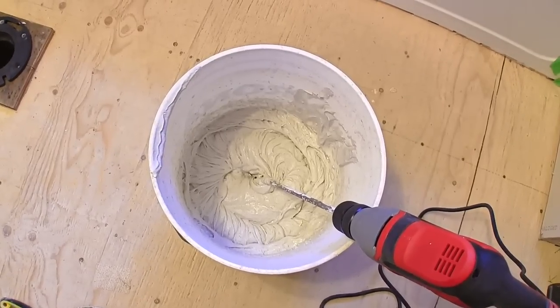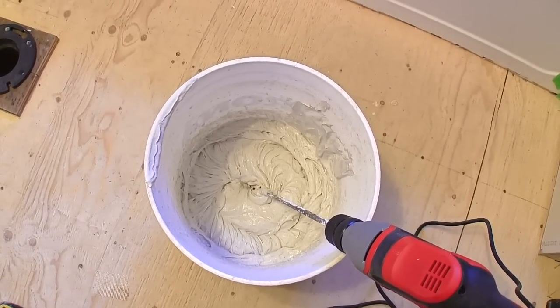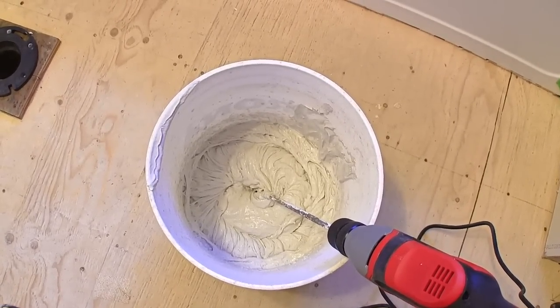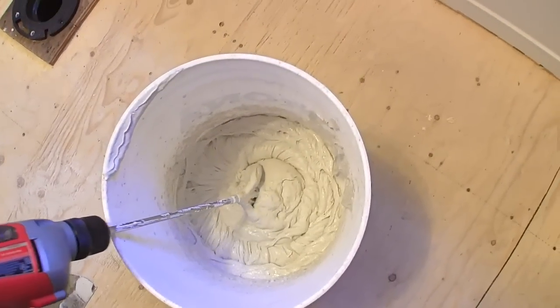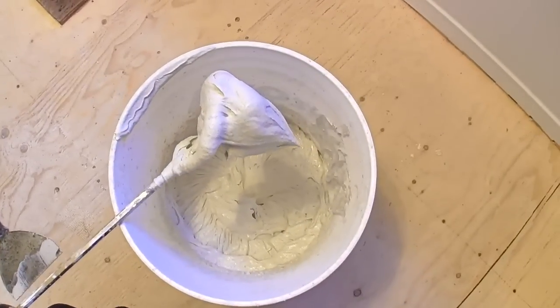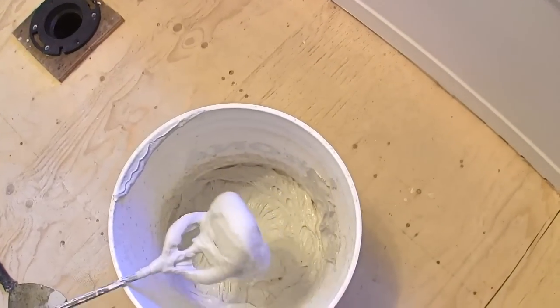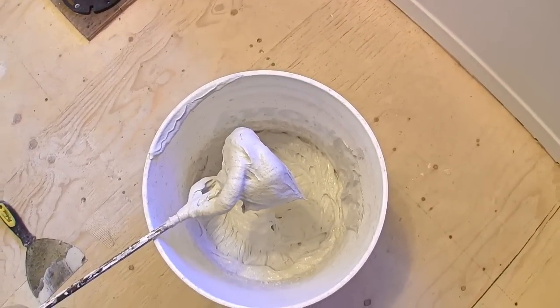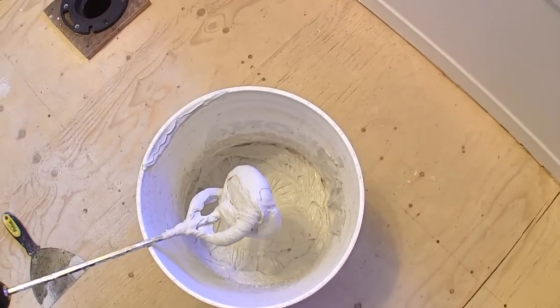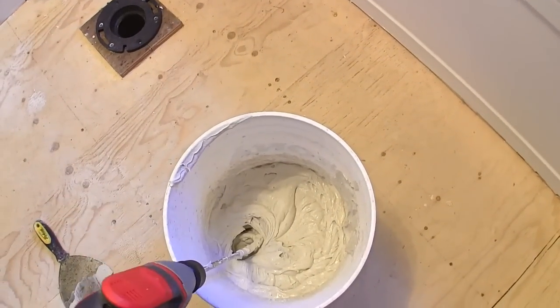When they give the instructions for mixing up the mortar they talk about things like icing or cake batter. I really doubt real men know about icing or cake batter. I mix it up until it's still fairly tight — when you take it up on the beater it maintains its shape. I don't want it too runny, I don't want it dripping off the beater because I don't want the tiles sliding around on the wall. I'm leaving the beater in the mix so I can occasionally whip it up.